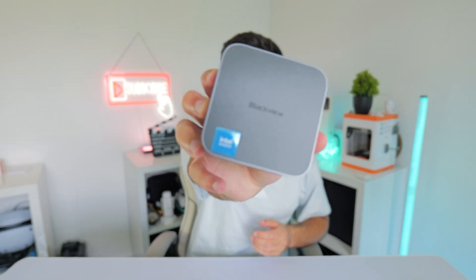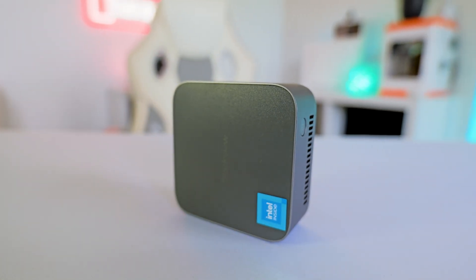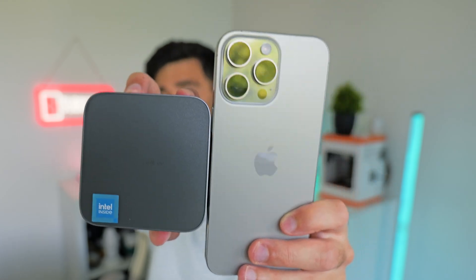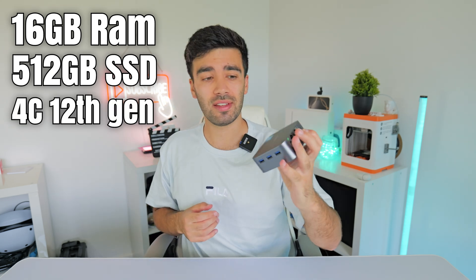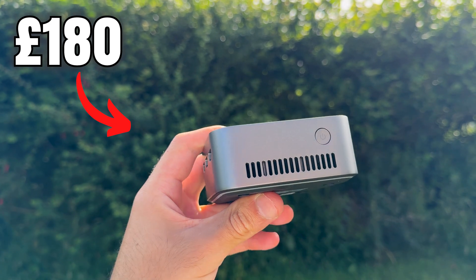It's Leo back again with another video, and today we're going to be checking out this tiny mini PC from the company called Blackview. This thing's absolutely tiny but also manages to pack a punch. Here's my iPhone for a size comparison. In the palm of my hand, I'm carrying 16 gigabytes of RAM, half a terabyte of storage, and a quad-core 12th gen Intel CPU. This thing only costs £180, so is it any good?